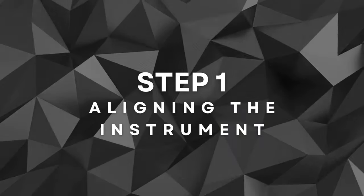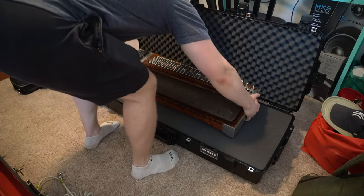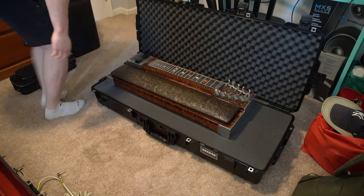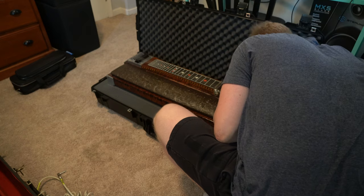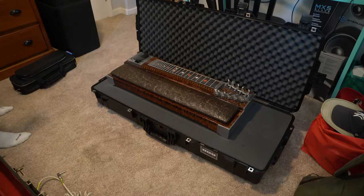Step one: aligning the instrument. The first step in customizing the foam is aligning my steel, pedal rack, and steel legs and pedal rods with the closest foam squares and rows in the new case to match the original case's orientation. This ensures that my steel sits securely and is protected in the case. I find it helpful to have the steel upside down, allowing me to easily screw in the legs while it's in the case.